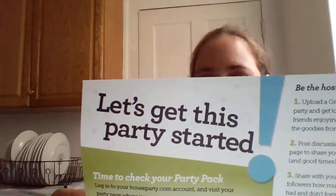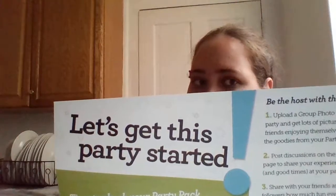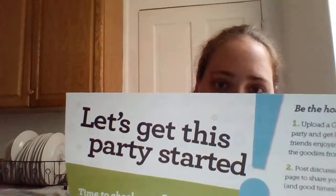Hey House Party hosts! Before you tear into your party pack and get ready to share it with all your friends, this is a gentle reminder that when you register you agreed to the following: you'll abide by House Party terms and make proper disclosure on all social media channels; you won't sell anything in your party pack or try to obtain additional party packs; you'll invite at least 10 people to your party and share your experience on the party page; and you'll post a group photo from your party and tell us how many people are in the picture. Thanks for being an awesome House Party host!